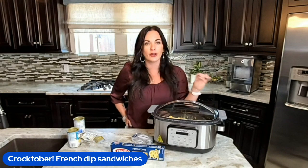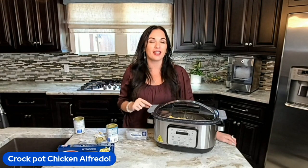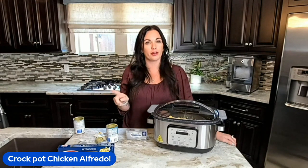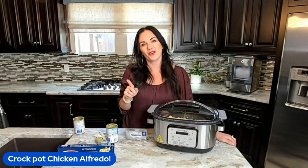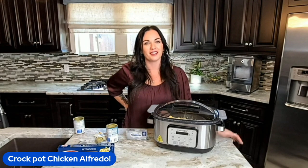You guys have a great day and I'll see you next time in my kitchen. Bye friends, thanks so much for joining me today. Remember, you can get the full recipe — the link is in the description. I've also included a link for our Crocktober 31 days of family friendly crockpot recipes completely for free in your inbox. I'll see you next time in my kitchen. Bye friends.